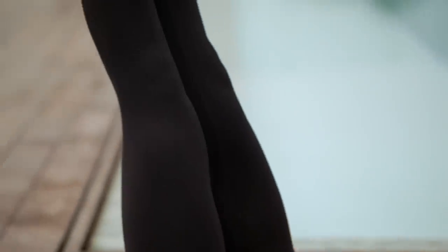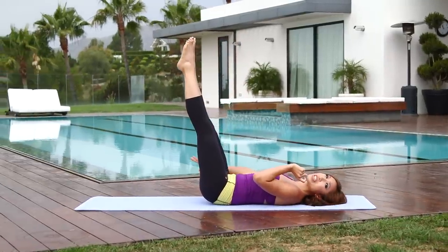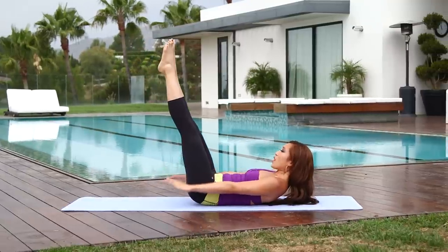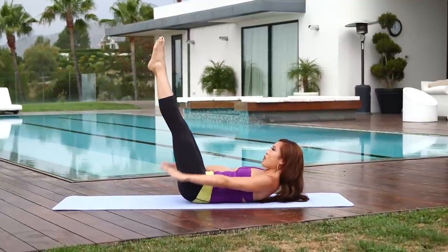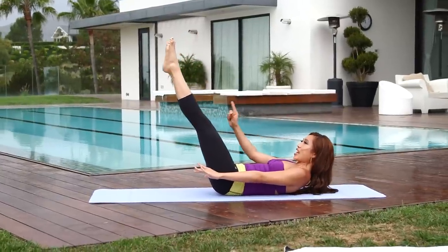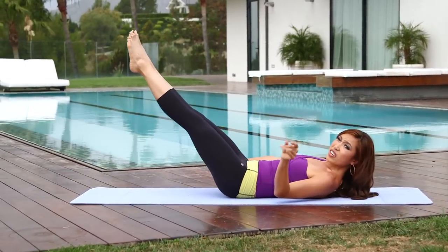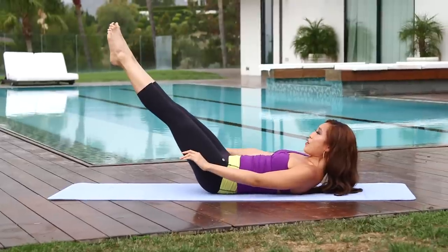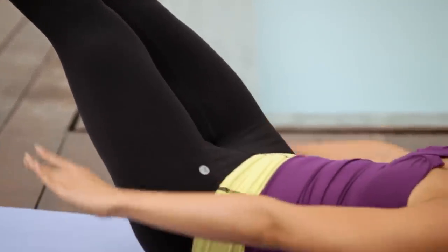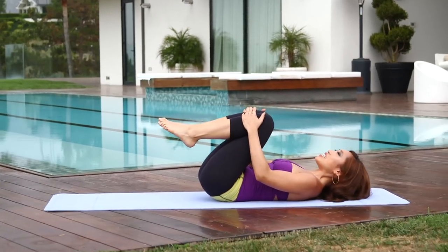How do your abs feel? I'm definitely feeling this right now. Eyes forward — if your head is tired, feel free to bring it down onto the mat. Two more breaths: inhale, two, three, four. Exhale — one more, inhale, two, three, four, and exhale, two, three. Bring those legs down to a 45 — can you hold it right there? Inhale, two, three, four. Exhale, two, three, four — one more, and exhale. Bring those knees in and head down.